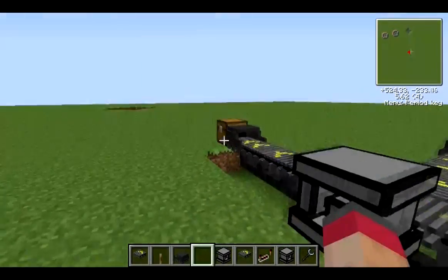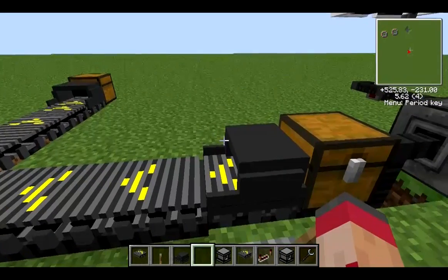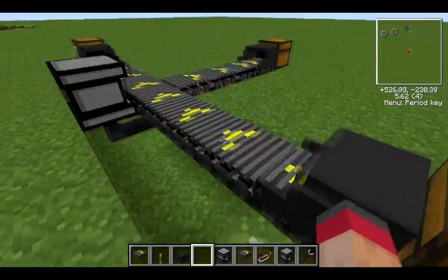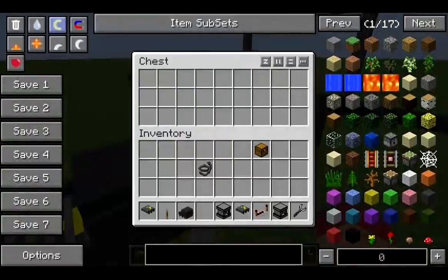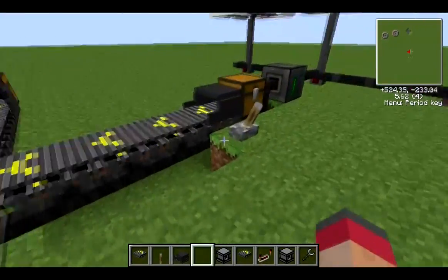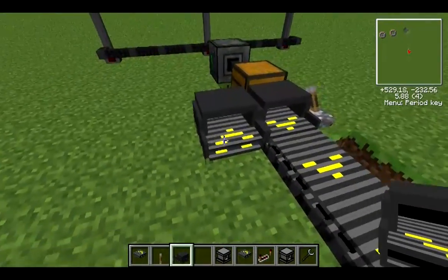I've run a wire all the way along so I can take the manipulators — which I'll explain now. The manipulators are the equivalent of wooden transport pipes, or transposers to continue the Red Power analogy. They don't have any interface but they're used to either take out or insert items. You've got one on this end which will take items out of this chest and send them down the line to the other one, which will put them back into the chest at the other end.